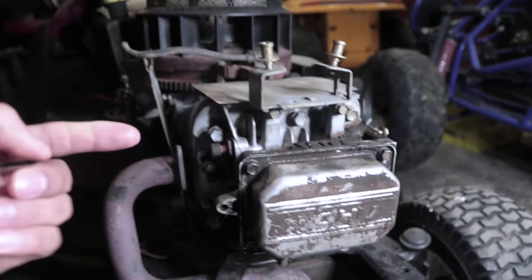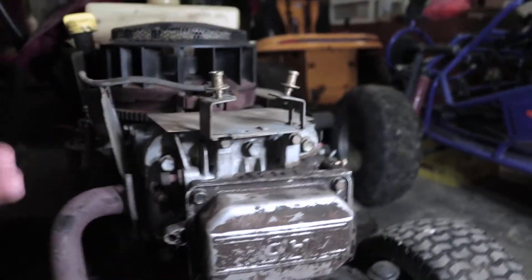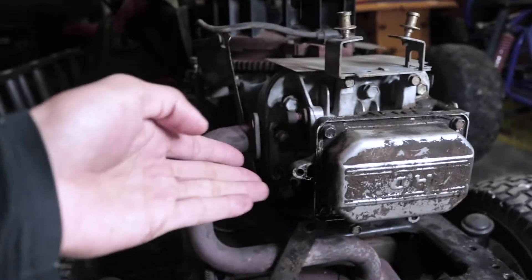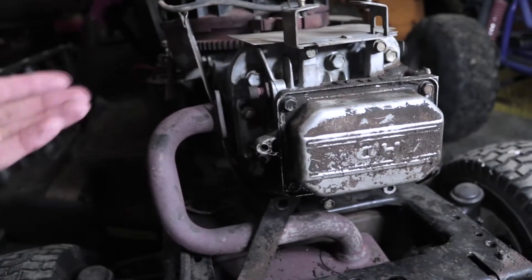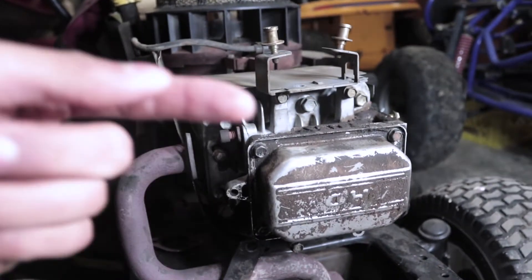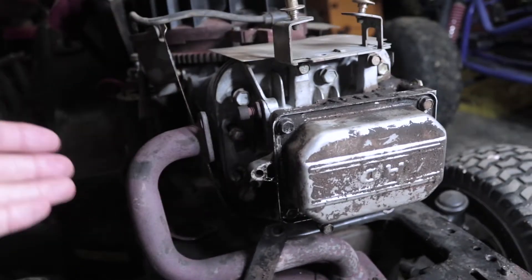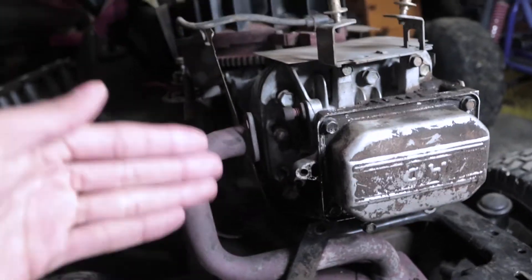Reason number one for no compression is if your spark plug hole is damaged. Sometimes if you use the wrong spark plug on your machine it will damage the hole, and from there on you won't be able to get good compression because there's a leak between the outside and inside of the engine, and that's not going to be good because you can't get your motor to run the way it's supposed to.